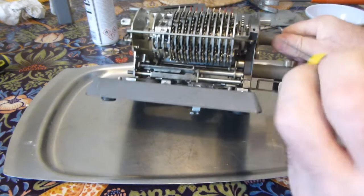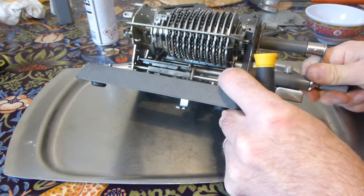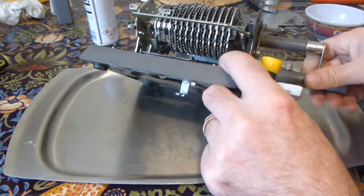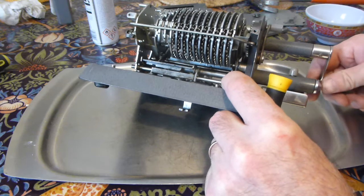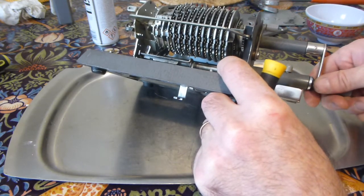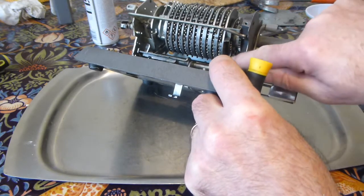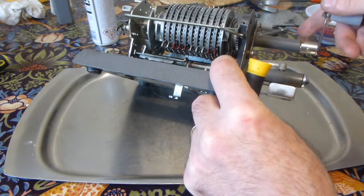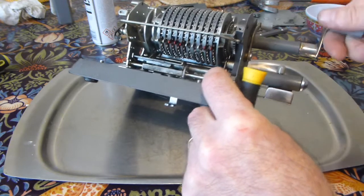Another important thing is this little lever in there that engages with a looped spring running in the slot all the way around the rotor. This is the mechanism — you can see it moving — that prevents the carriage from backing out of a turn partway through. If I start a backwards turn and then go forwards, the lever engages with the teeth on the rotor and stops it turning the other way, so you have to keep going until the turn is complete. Going the other way, the same thing happens on the other side.